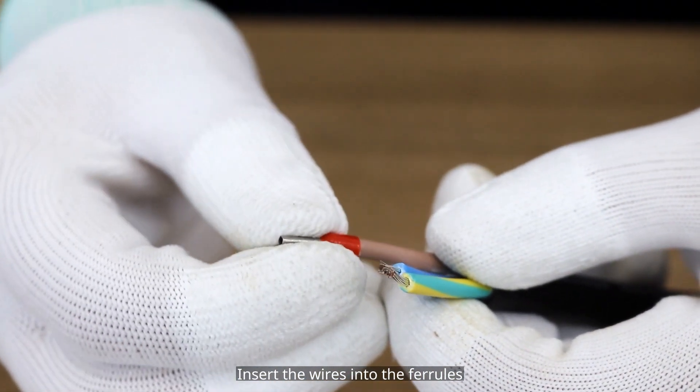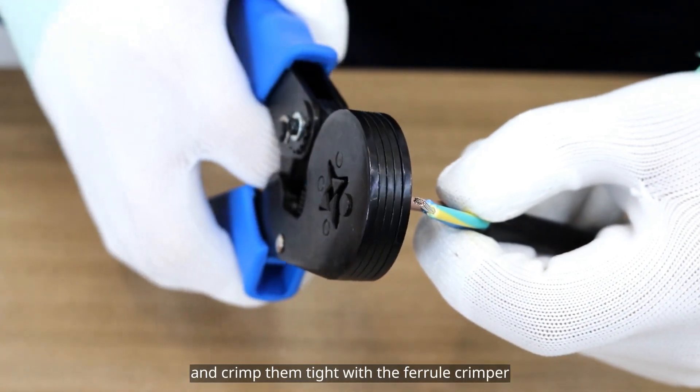Insert the wires into the ferrules and crimp them tight with the ferrule crimper.